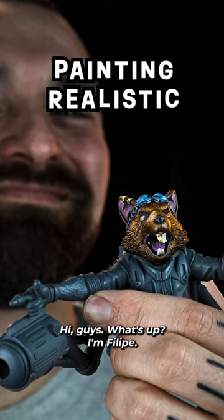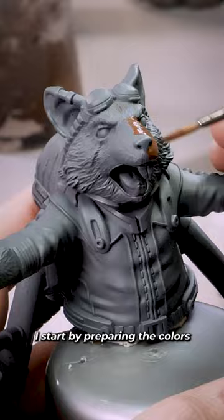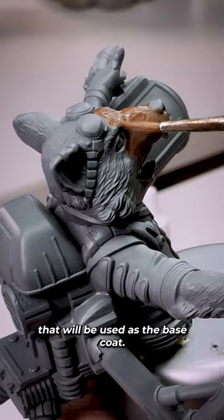Hi guys, what's up? I'm Filipe. This is my first tutorial here at Lucho Studios. I start by preparing the colors that will be used as the base coat.